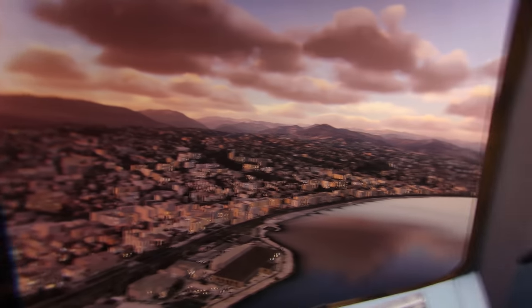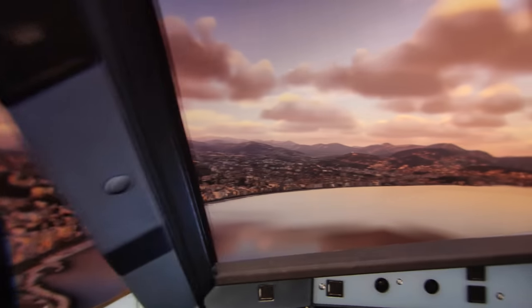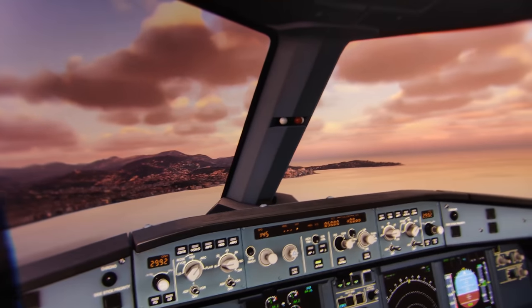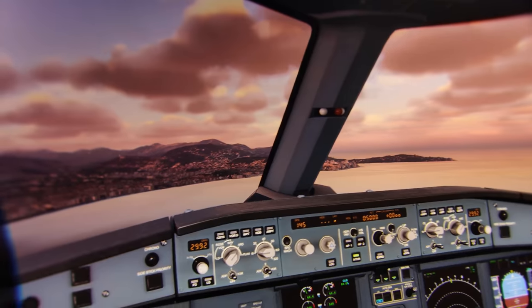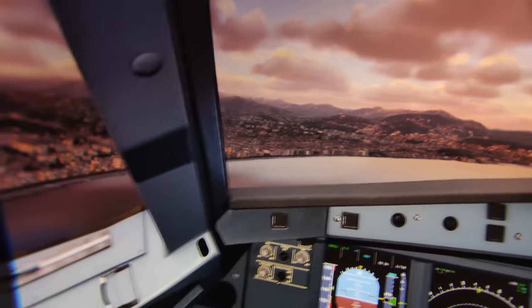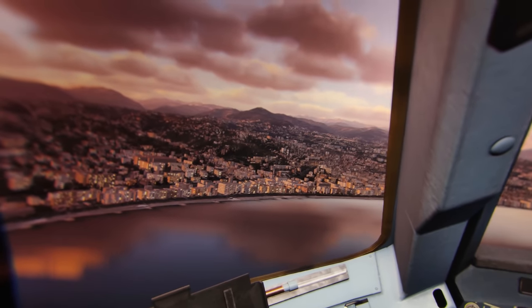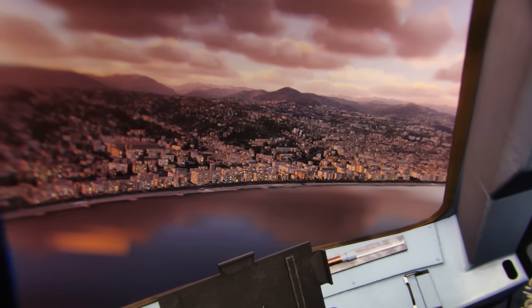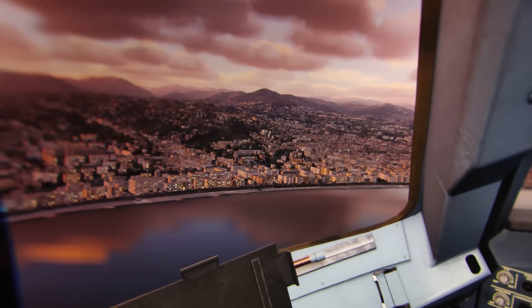And that's it for this through-the-lens video of the Vario VR3 in Microsoft Flight Simulator. I totally hope that this was interesting for you. Give it a thumbs up if you liked it. And if you have not yet subscribed to MRTV, then absolutely do that now and click on the bell button so that you don't miss my next through-the-lens video of the Vario VR3. I'm looking forward to seeing you in the next one.